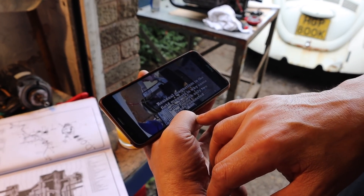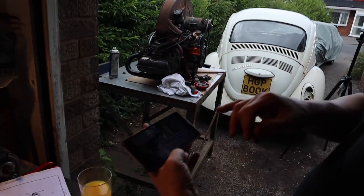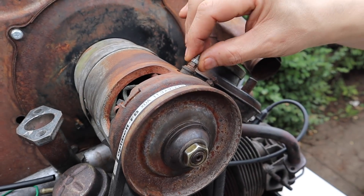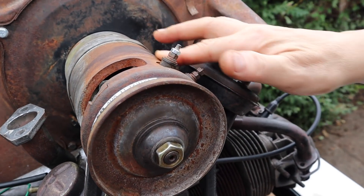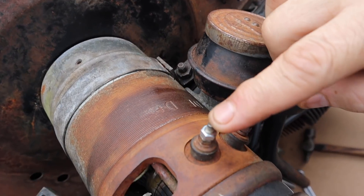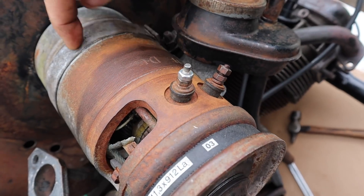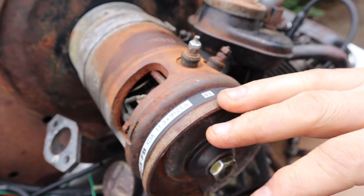Alright, carry on — what were you seeing? Basically you put a positive red to the D-plus on the terminal, which is this one. And you put a negative from the battery to the casing. And then this should spin like a motor.